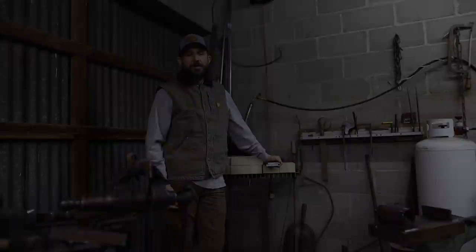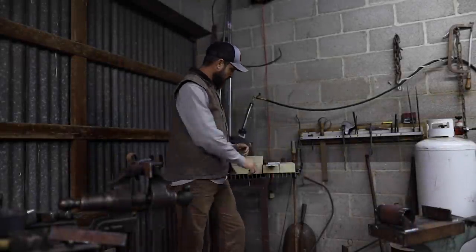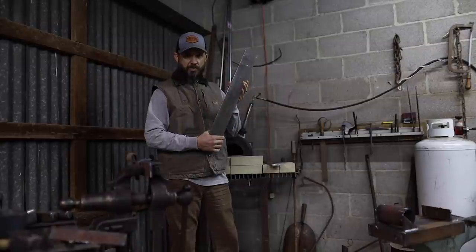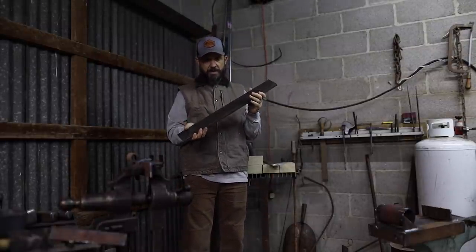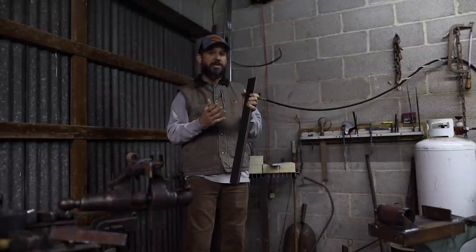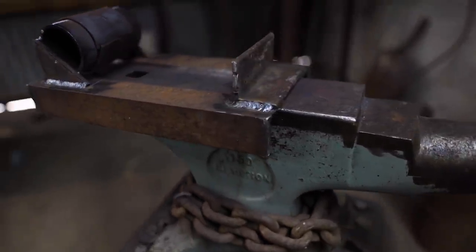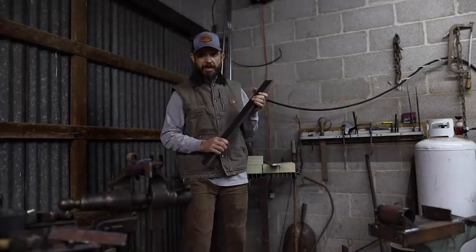Today I'm going to start on the trunnion caps for this cannon build, starting out with some mild steel bar stock that's half-inch thick and three inches wide. The first step is to bend it into the correct curvature to fit the trunnion on the cannon. I've built a simple little jig for this process, so next step is to throw these in the forge, heat them up, and get them bent.